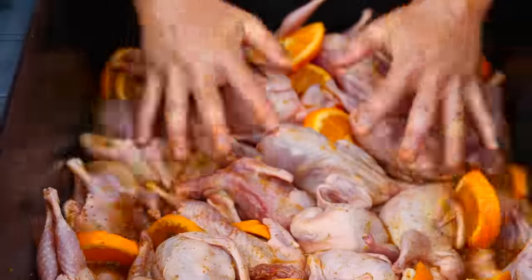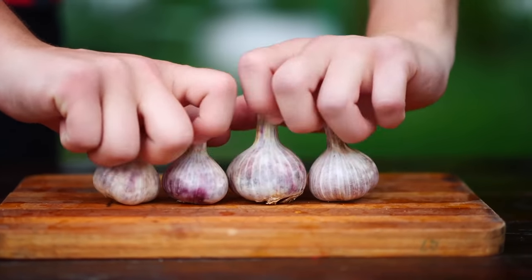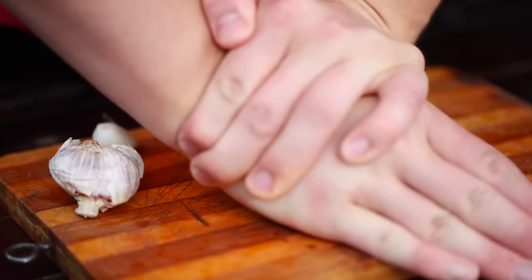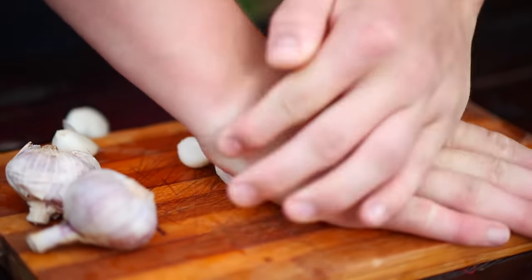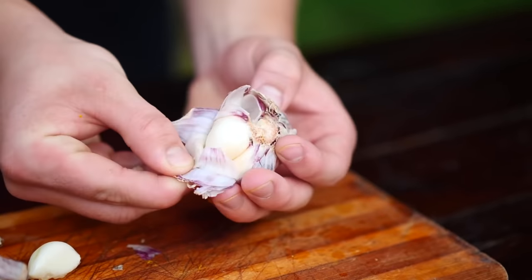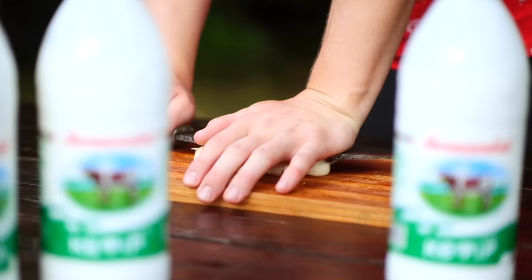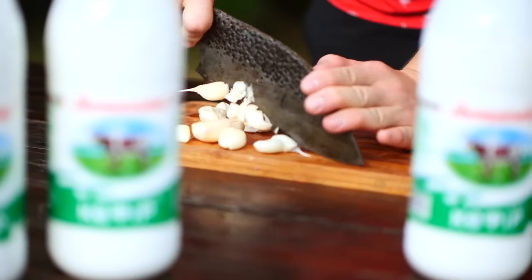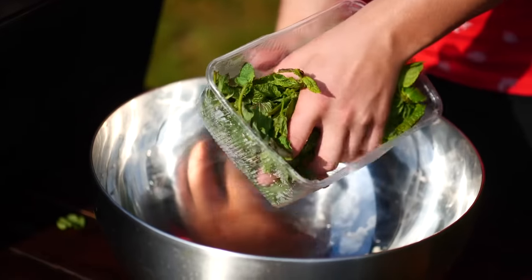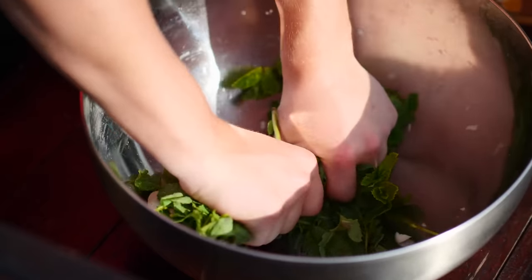Half of our quails have now already been prepared. For the second marinade, we'll be doing kefir-mint. First, we take four heads of garlic and crush each one. Thanks to this, most of the cloves fly out by themselves. We crush again with the flat side of the knife and cut it quite large, then pour that garlic into the bowl. We also need a whole pack of mint, and we squeeze it all with our hands so that the juice goes out and it gives off its smell to the marinade.